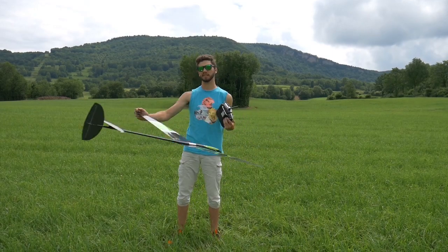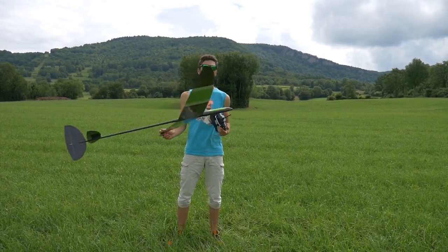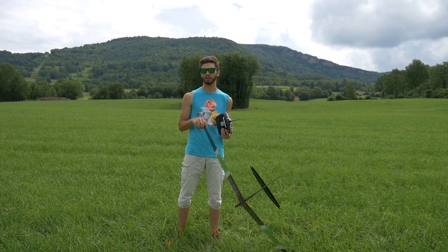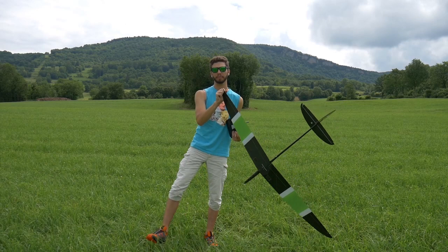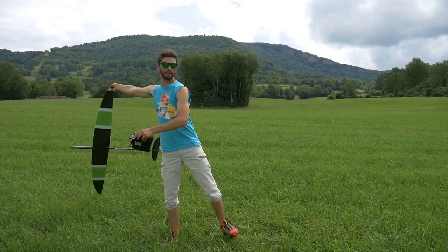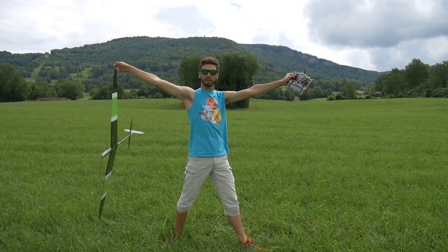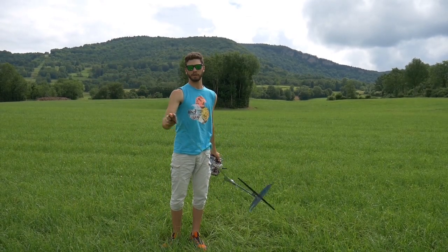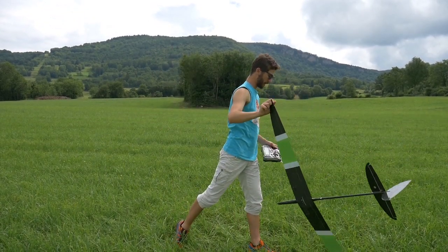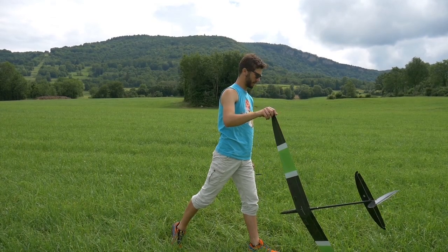First, throw your glider behind your back like this — it gives you more power, more spring effect for your launch. All your weight will be on your right foot if you are right-handed. So all the weight on your right foot, glider behind, left foot in front perfectly parallel to the wind. The step needs to be a bit large. So all the weight on the right foot, large step on the left foot, and your shoulder line needs to be perpendicular to your feet.